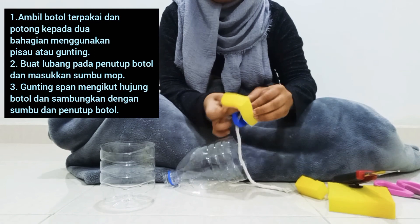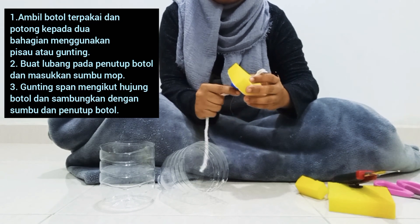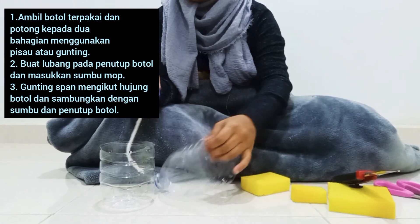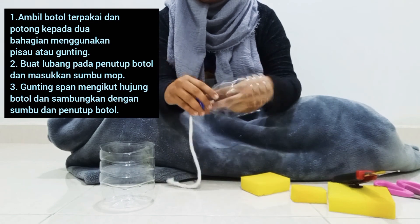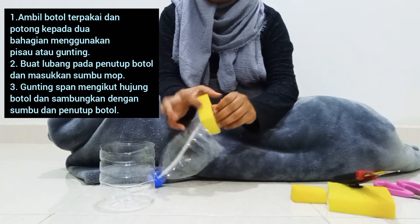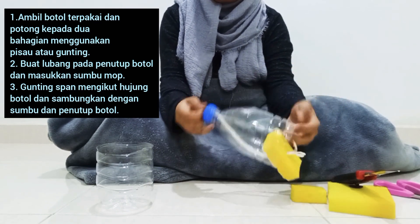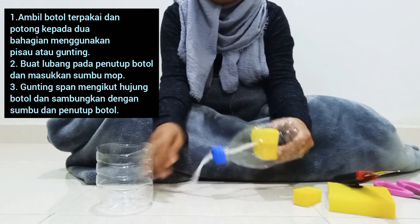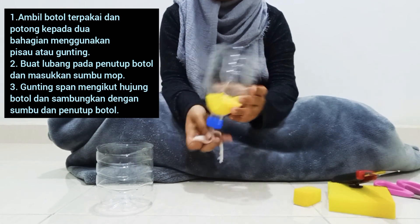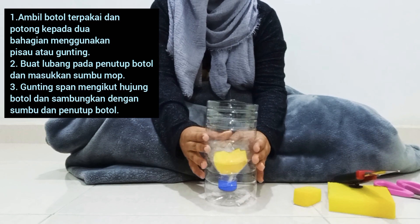Kita ambil sumpu yang sini. Masukkan dalam ni. Kita ambil tenang. Kita ambil penutup bawah ni. Then we'll let it in the middle. That's it. (We take the wick from here. Insert it inside. We take the bottom cover. Then we place it in the middle. That's it.)